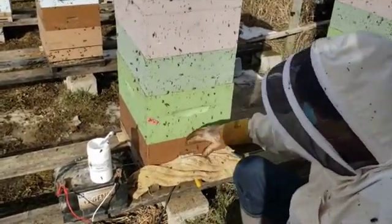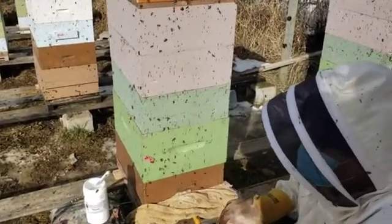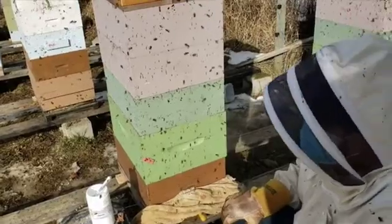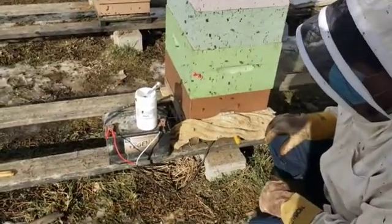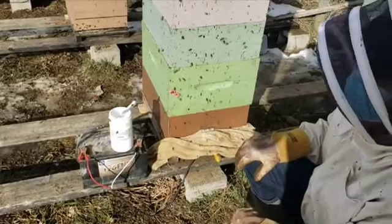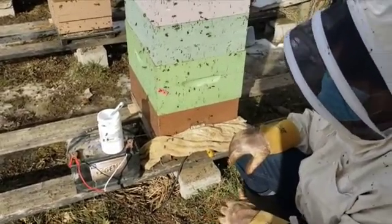The vapors travel up through the entire hive, and this will take care of your mite control during the mid-winter season. This is a repetitive treatment — you need to do this every seven to ten days for three events.